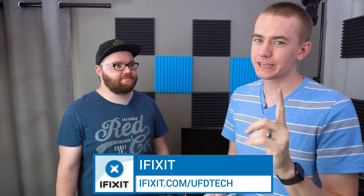It gets me every time — you know what, I do want to hit you because you are the most spoiled person in the office. But my friends, today's video is brought to you by iFixit.